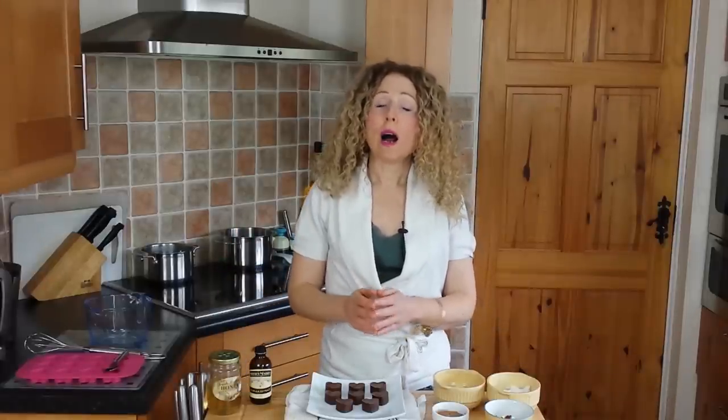Hi, I'm Deborah Cooney and you're watching Wellness Rocks TV. If you've been following me on Facebook, you'll know that a couple of weeks ago I said that I was going to teach you guys how to make raw chocolate.